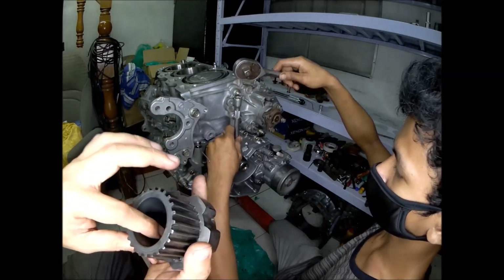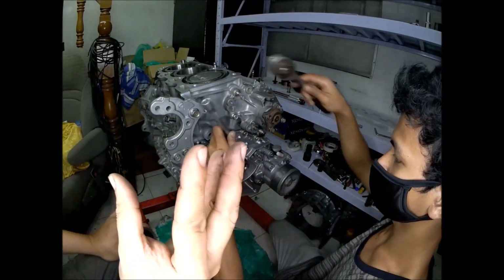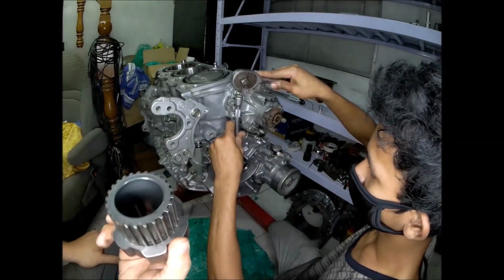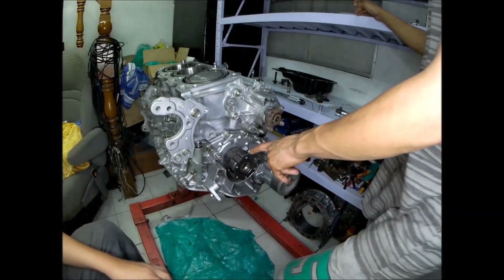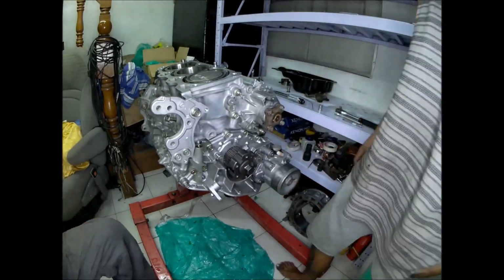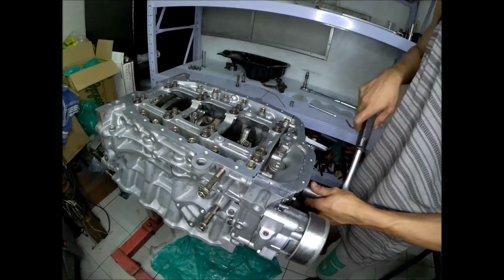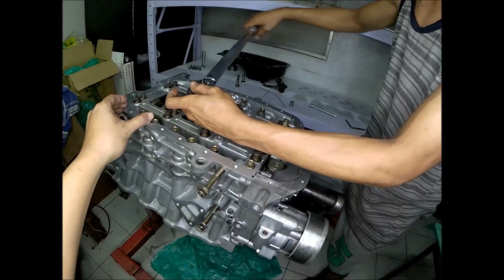The crank gear for the KJ engine is cone-shaped — it's a cone fit. The more you torque it, the more centered the crank gear becomes. There's the crank bolt. So that covers pistons one-two, three-four, and five-six.